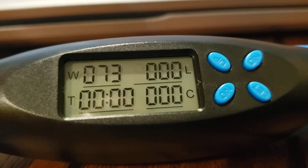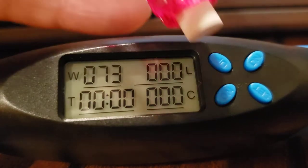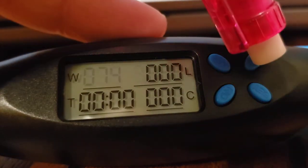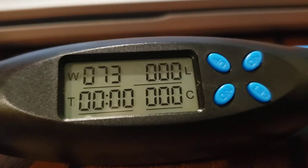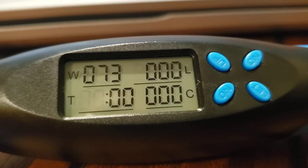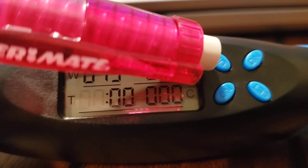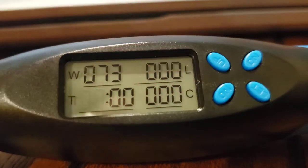To set your weight, hit the set button and it'll start blinking. To increase your weight you hit the left button, and to decrease it you hit right. Once it's where you want it, hit the set button again — now it's on the timer. Same thing: left for increasing your time, down for decreasing your time, then hit the set button again.